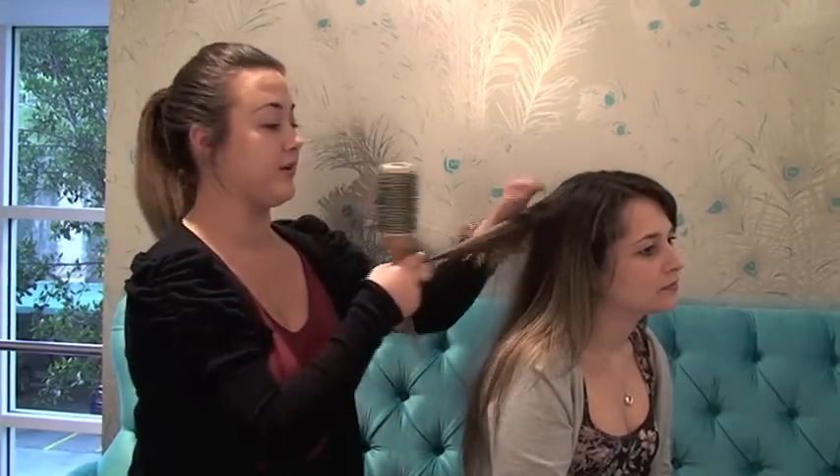It's very easy to do. First of all you need to have lovely washed straightened hair just like Carly's is here. The curlers also need to have heated up for about 10 minutes before you can use them, so we've done that and they're all nice and hot.